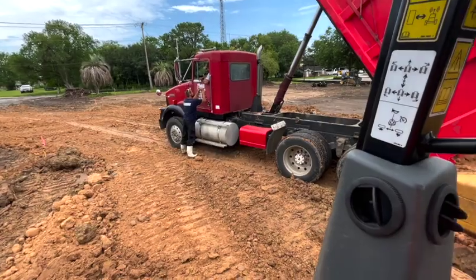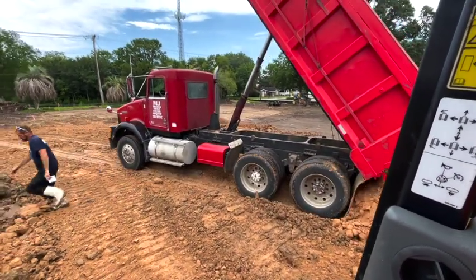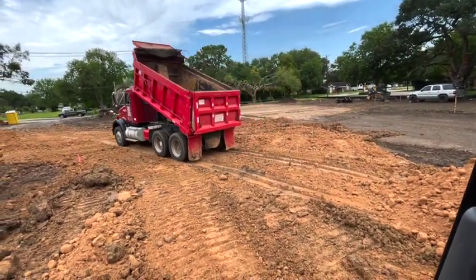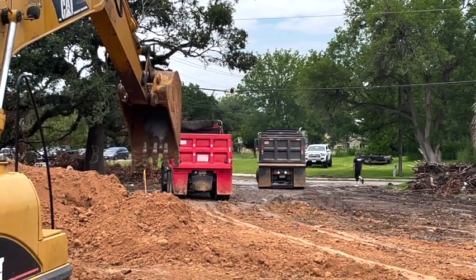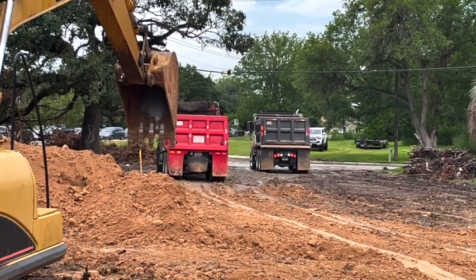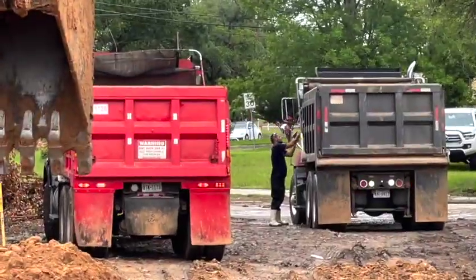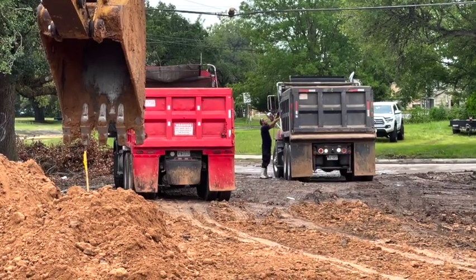Gotta keep the counting, right? Now one driver stopped right there so he could go to the port-a-potty, leaving it tough on the other drivers.